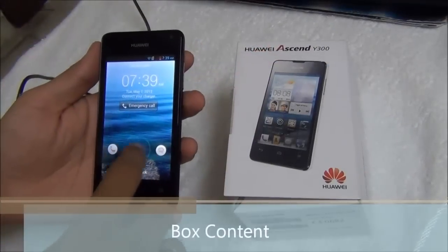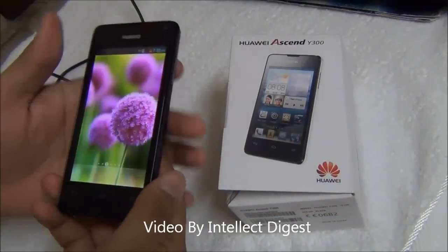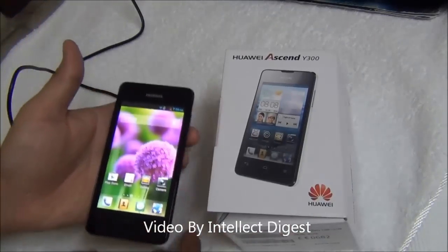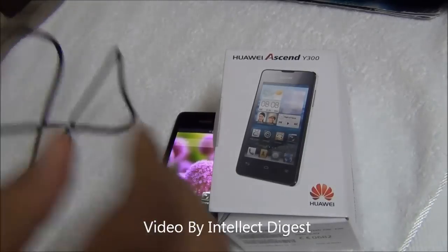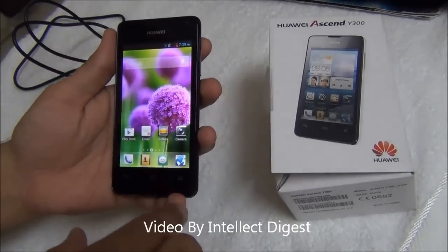Talking of color options and box contents, the Huawei Ascend Y300 comes in two colors — white and black. The one being tested here is black. Along with the phone you get a standard USB wall charger, a USB to micro USB data cable, and a standard 3.5mm earphone headset.